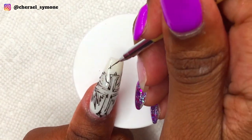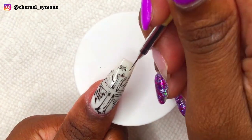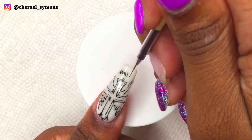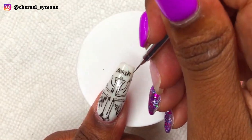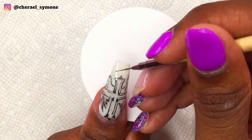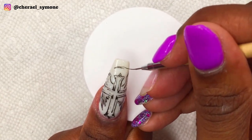I then decided to do the crown of thorns, and I don't know what I was doing right here, but eventually I removed it. Then I did an oval and placed some thorns, but I fixed it off camera, and then I cured for 30 seconds.